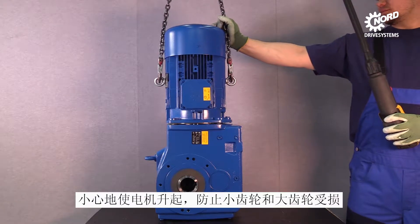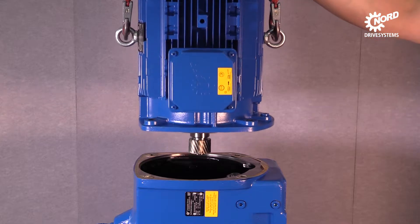Lift the motor carefully. Take care of the gears — they may not be damaged.